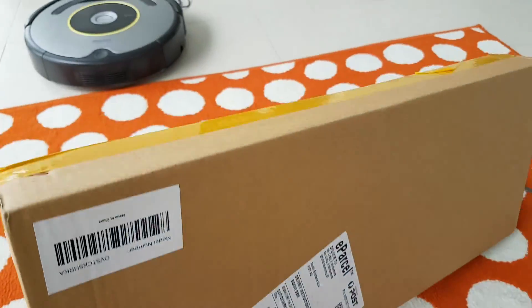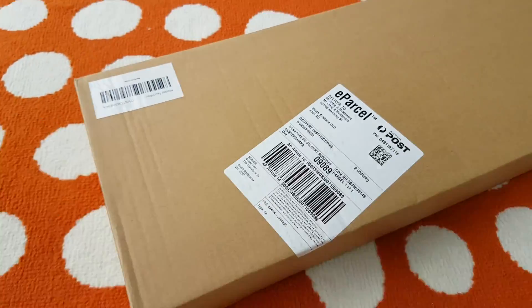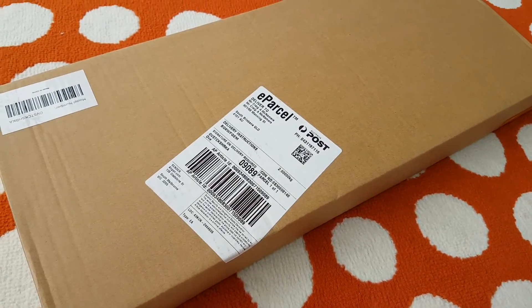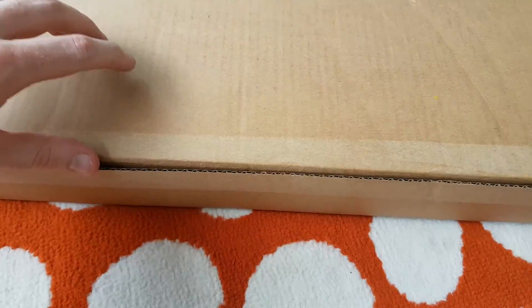My shoe rack has arrived, and it's much smaller than I thought it was going to be. It says parcel one of one, so hopefully it's all in there. Get rid of that. All right, let's have a look.